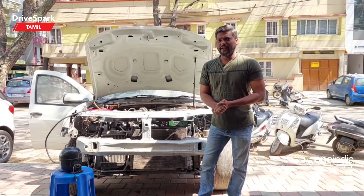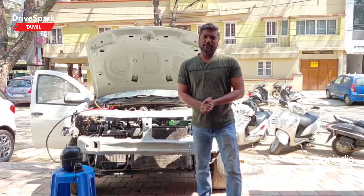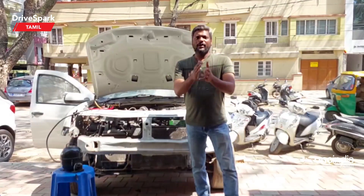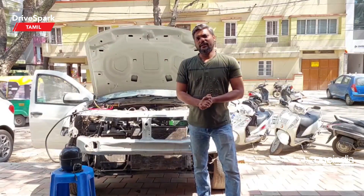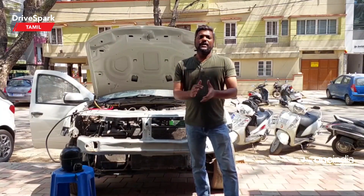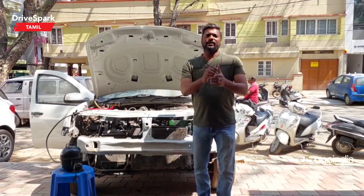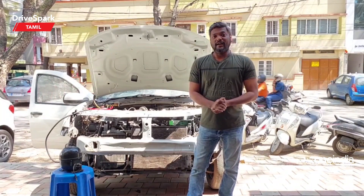What do you think about this video? Share it with us in the comment section. If you want us to make a video about maintenance, please share it with us. If you like it, share it and subscribe to our Tamil Drive Spark channel. It's me signing off for Tamil Drive Spark — meet you in more videos. Until then, stay safe and drive safe.